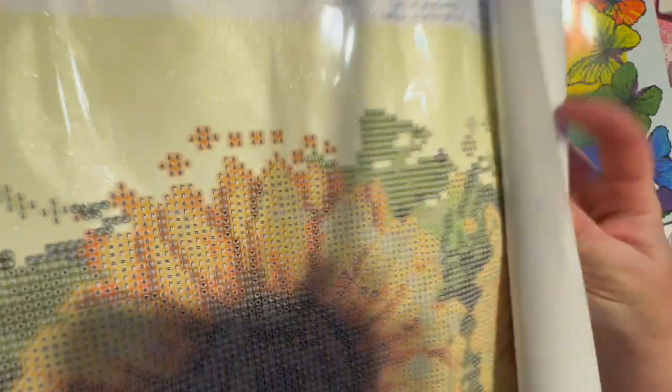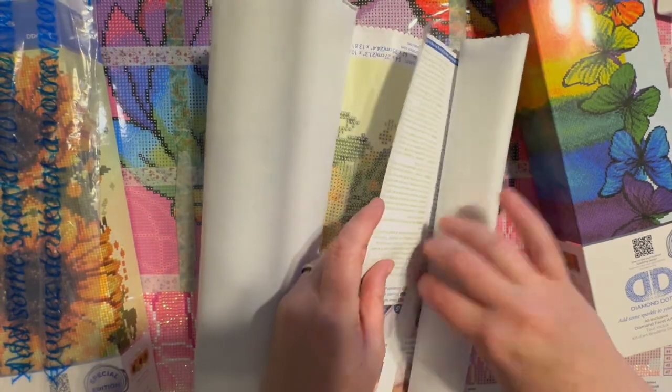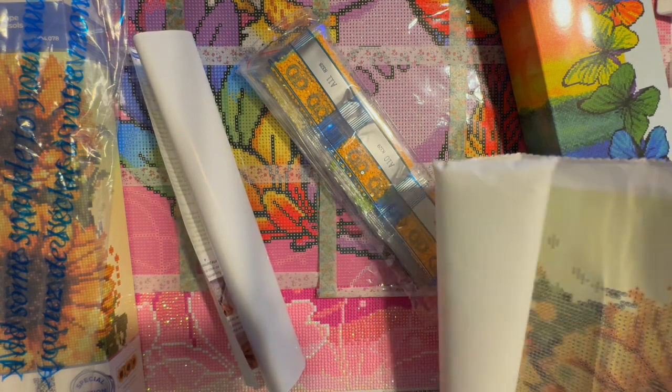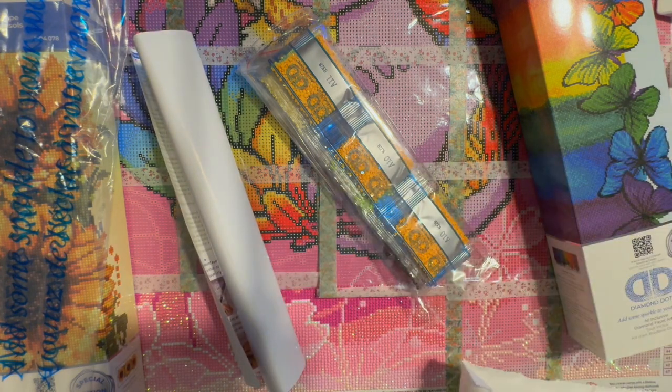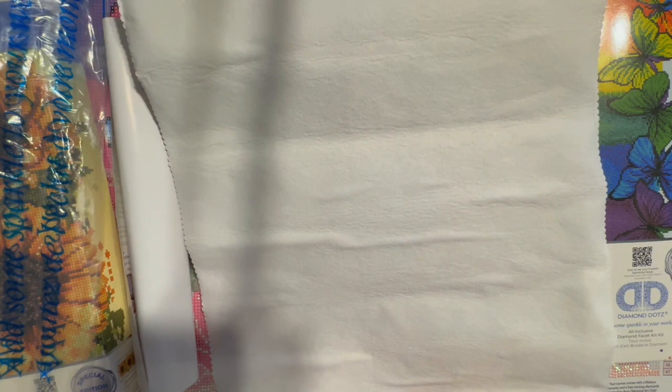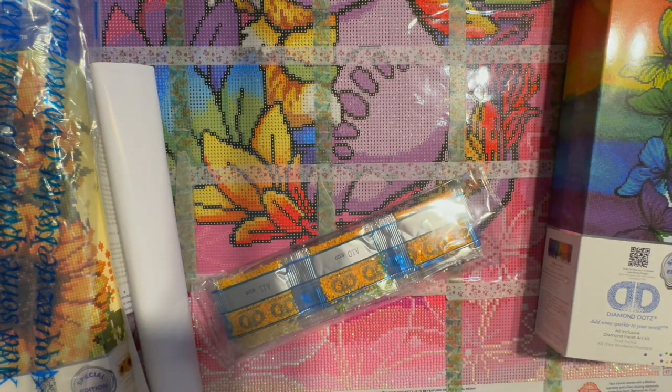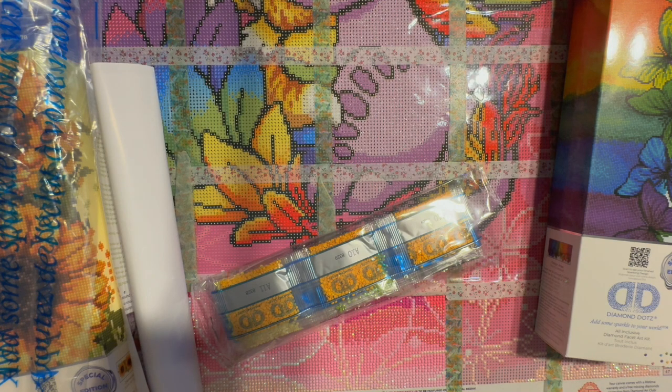It is a soft-back canvas. I don't see a tool kit — maybe I'm just missing it. This one says 'special edition,' interesting. I'm going to roll it backwards because it's really kind of crinkly. You might have to do something special to it to flatten it out.